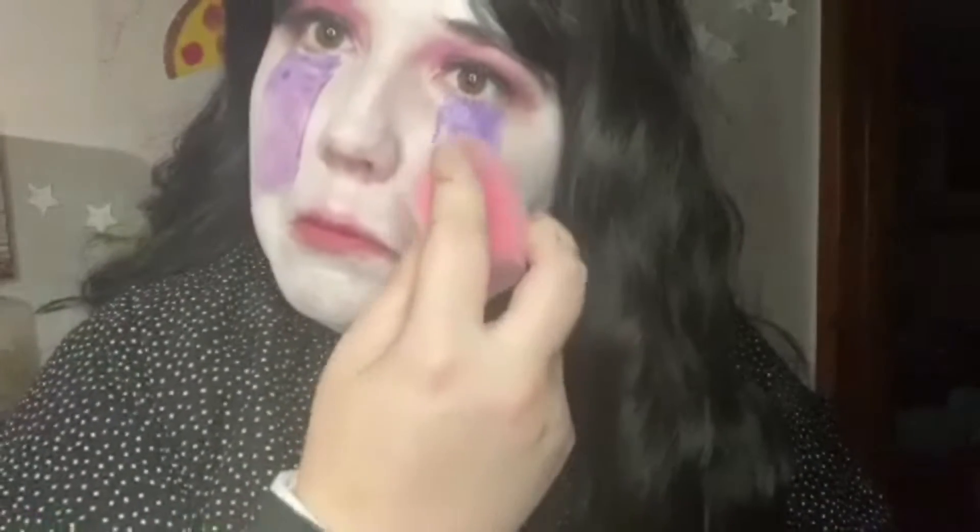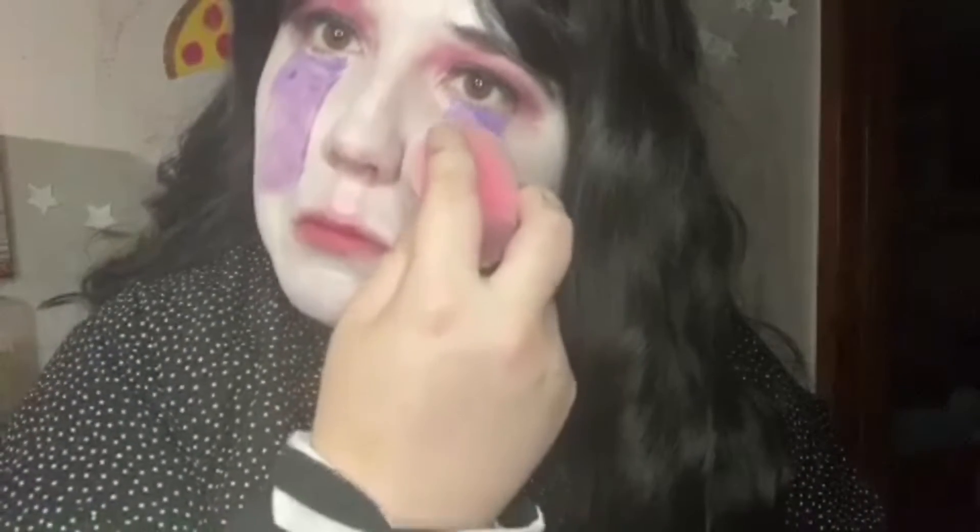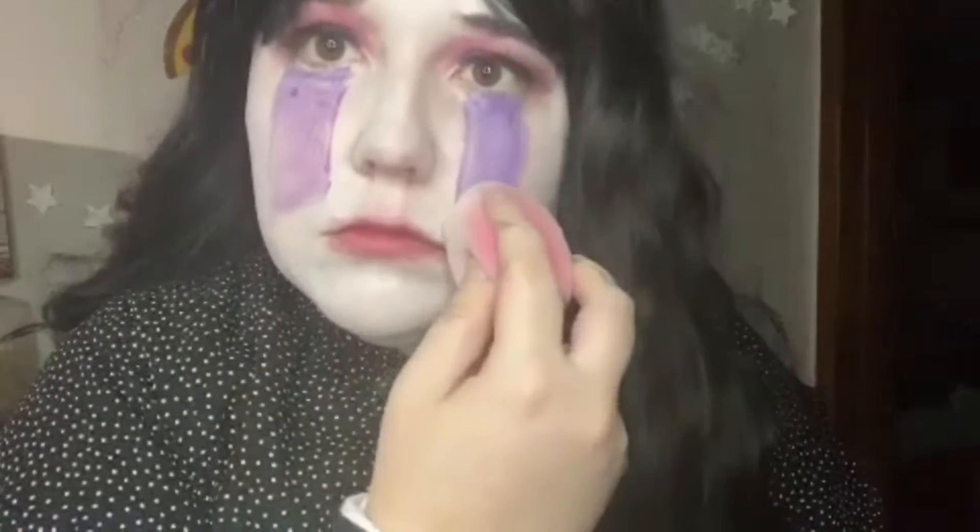I know it looks bad, but don't worry, because then I take my beauty blender and blend out the imperfections to try to make the paint job look more even and smooth.